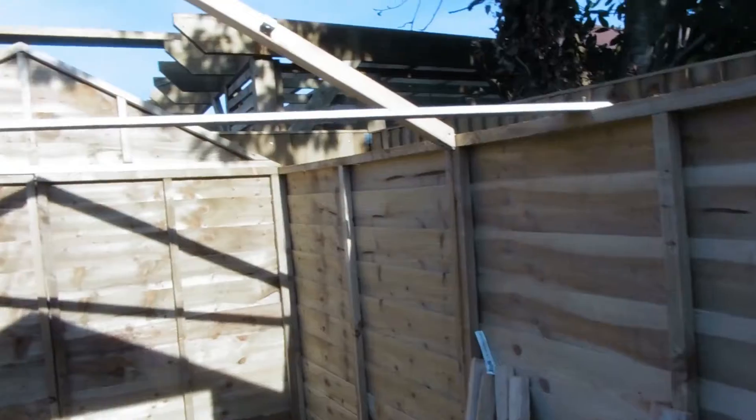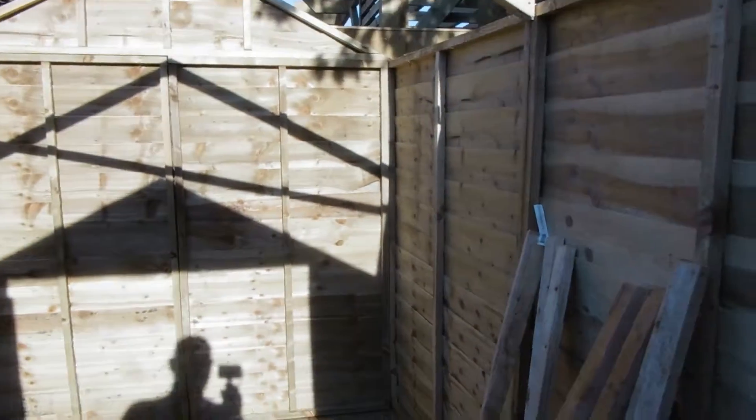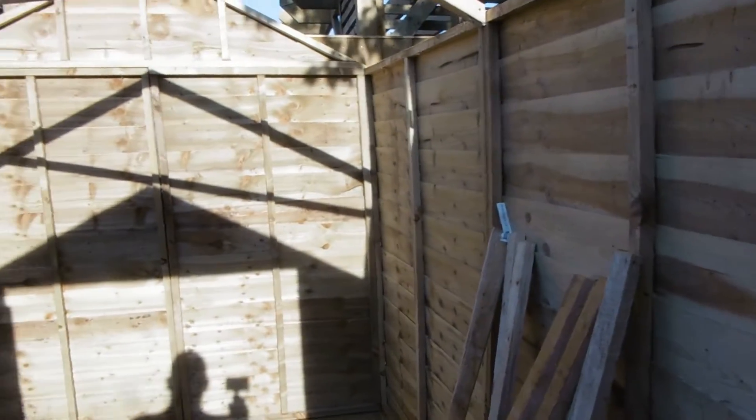Put the roof bars in, windows, doors all ready to go on. I put a piece up there to hold it up while I'm not working on it. Nothing seemed to go on, nothing seemed to line up. Did everything it said — the instructions are pretty poor.